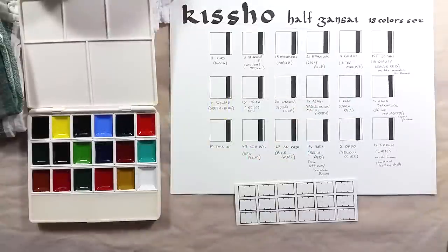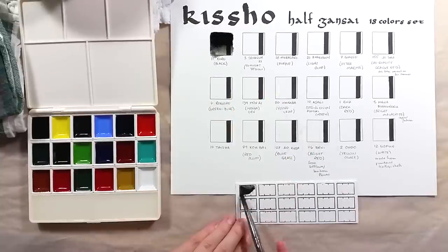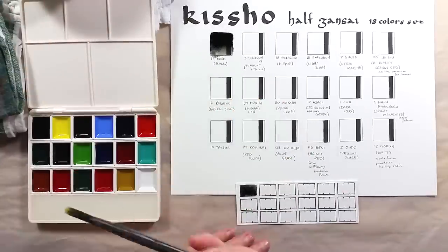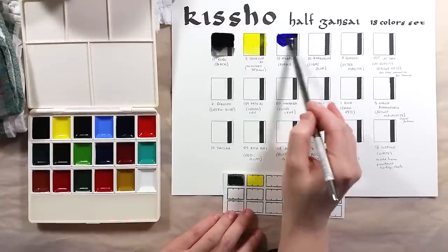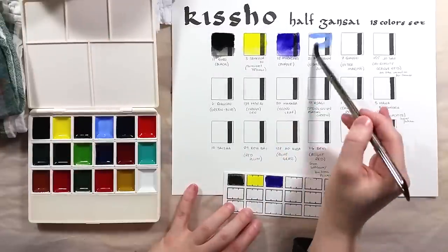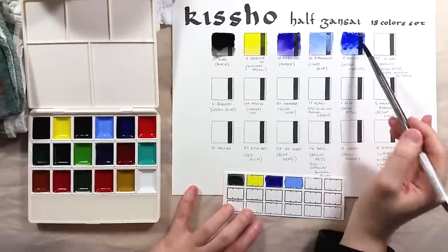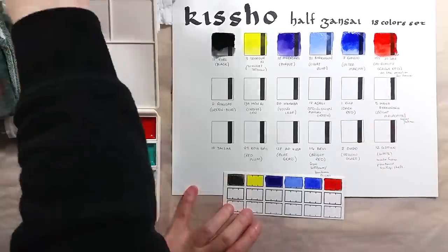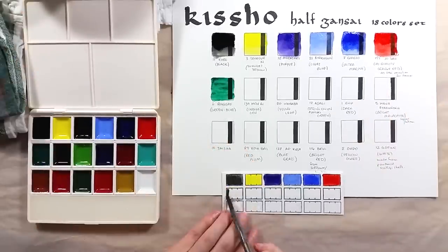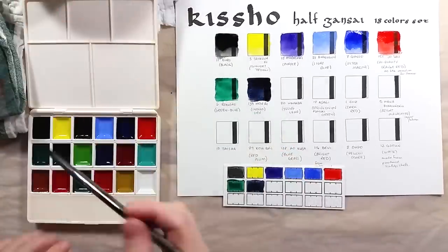I made a swatch sheet like I usually do, with color names and also a smaller chart to include with the palette. The names of the colors are in Japanese, but I was able to ask Oto if she could help me with the meaning or translation of the colors' names. It's a bit hard to explain, but a lot of these colors have really poetic names that describe exactly the nuance of the color. Some names refer to a very specific flower, or the powder from a very specific natural source, and so on.